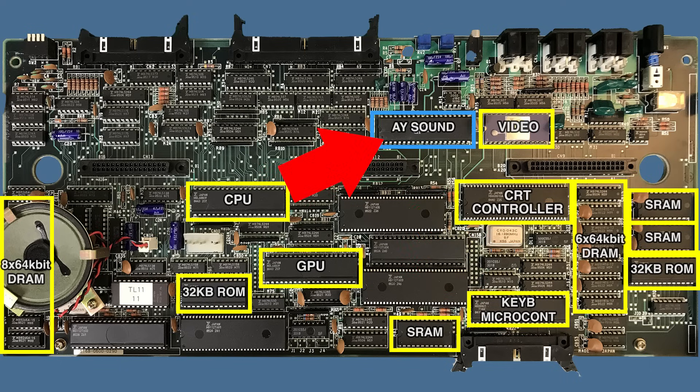Apart from that, we have an AY sound chip, very similar to the one found in many other computers like the Amstrad CPC or MSX computers. For a change, this one is just hooked up directly to the CPU without any strange architecture.